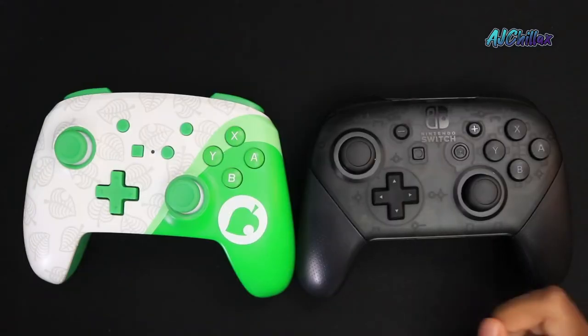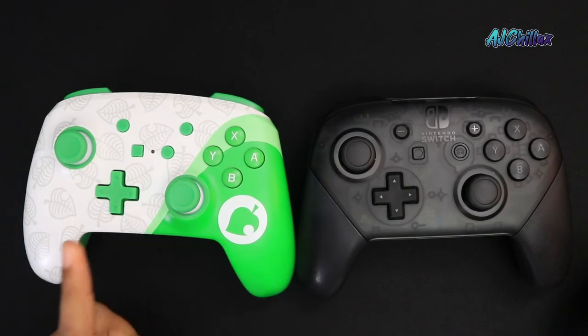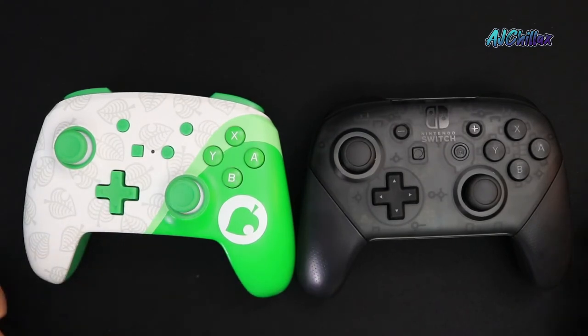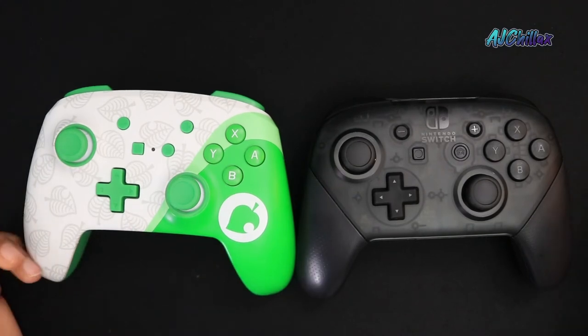Now this is obviously not a Pro Switch controller, as there's no HD rumble and it doesn't have built-in amiibo functionality. However, if you can live without these two things, this controller will serve as a great alternative and you save at least 20 bucks, which you could spend on more games.